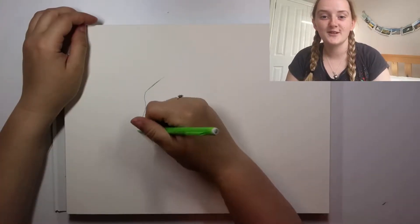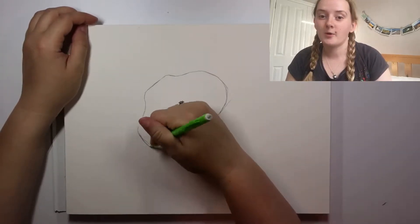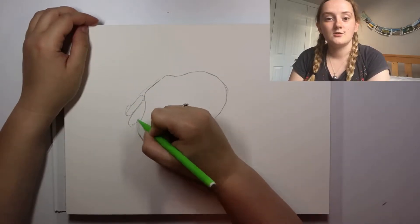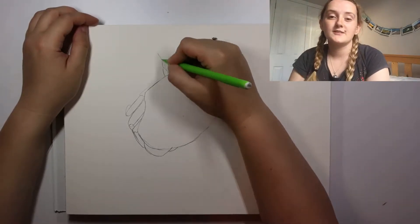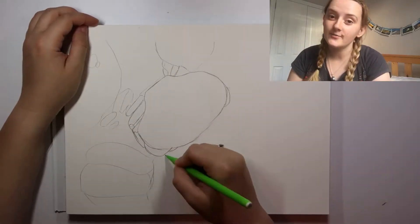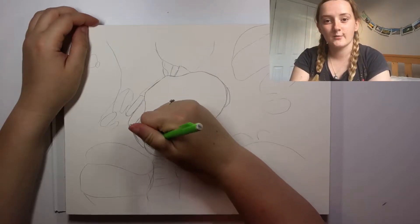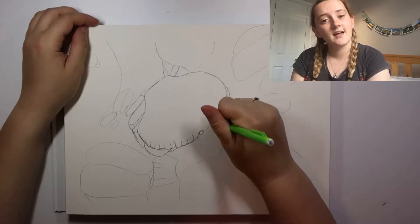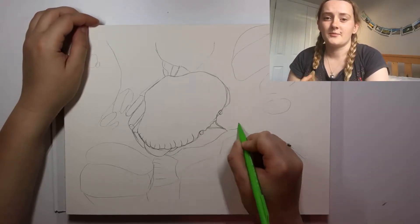Hi everyone, welcome to this week's video. This week I have drawn and painted an edible crab. I have decided, instead of voiceover like I normally do, to talk to camera in the little me box in the corner. The watch time on my videos where my face is involved apparently seems to be much higher. I think it's because I find it easier to talk to camera than to have the scripted thing. I'm better at rambling than I am at reciting something I've written on paper.